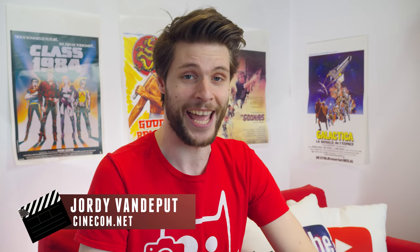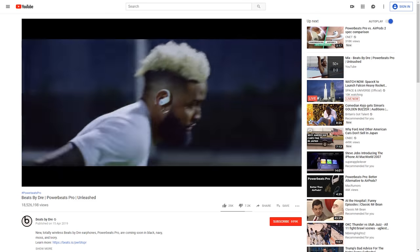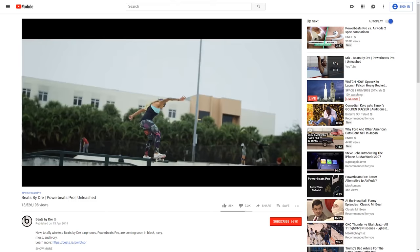Hey folks, Jordy here for Cinecon.net and welcome to Copycat Friday, YouTube's greatest series on which we recreate cool effects from famous films, music videos and now and then a commercial. The Beats by Dre have released their Power Beats Pro. No idea if they're any good, but we're just here to look at the creative effect that they pulled off in their commercial video. They've made sure that the earplug was always in the middle of the frame, and this is done through a simple technique inside Adobe After Effects.